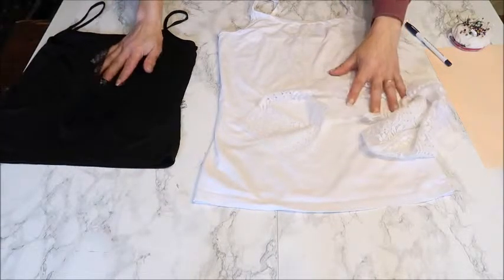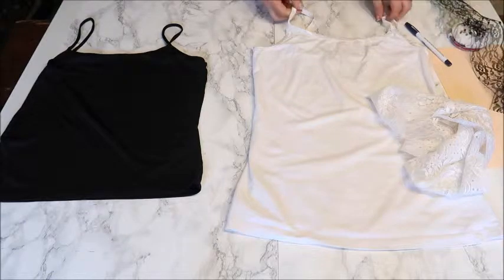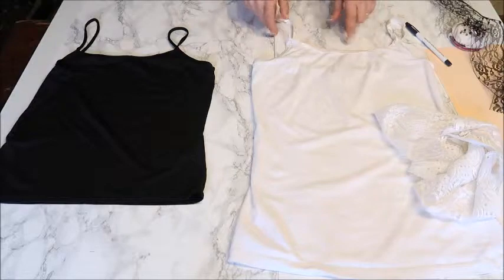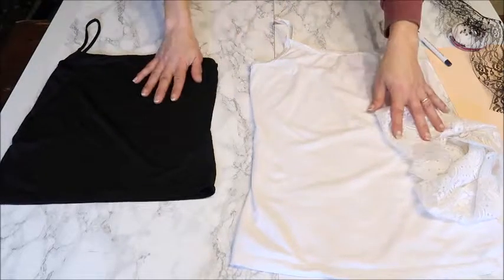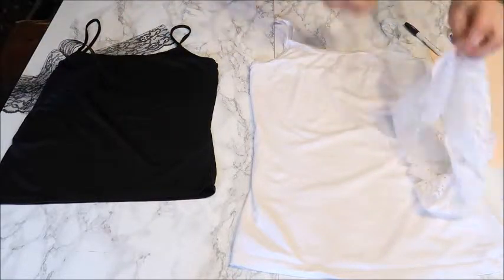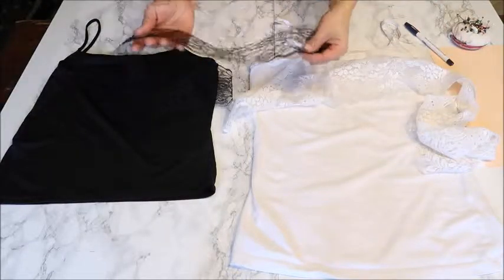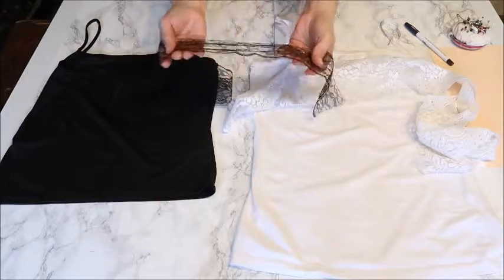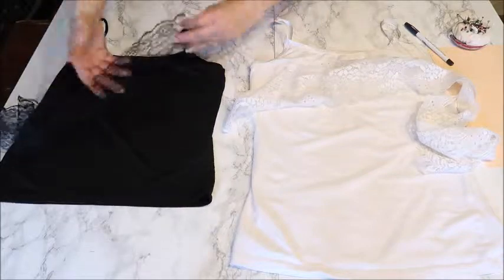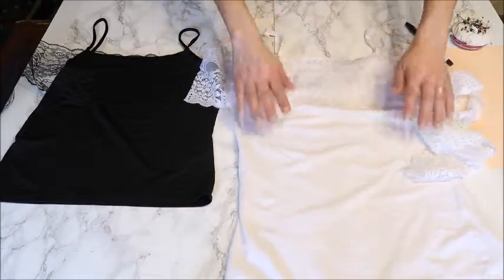For the camisoles, you're going to need just a plain simple camisole or tank top. I like mostly the ones with spaghetti straps because they have a more open neckline. I have a white and a black one. Find some matching lace — preferably a stretchy lace. My white lace is really stretchy. For the black I couldn't find nice stretchy lace, but I just need a little piece so it's not really a problem. Then put the lace on top of the tank top.